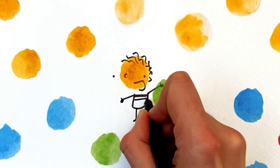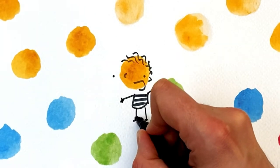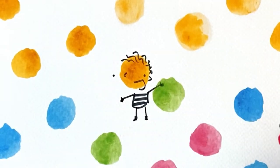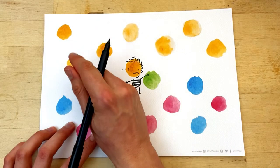And then we'll start with some stripes — stripes are nice, I like stripes a lot. And little boots as well. We've got our first character! Big happy smiley character. Let's do this one here.